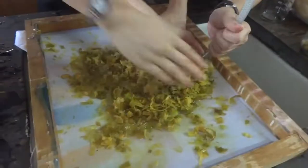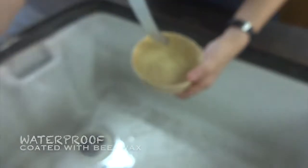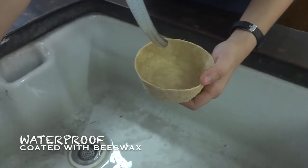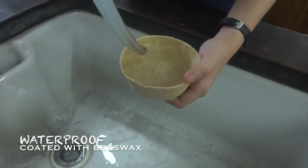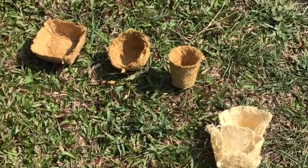After blending the corn husks, we added scenting gum and moulded the corn husks into a container. We also used beeswax to smoothen the surface and make the container waterproof. After countless experiments, we finally succeeded.